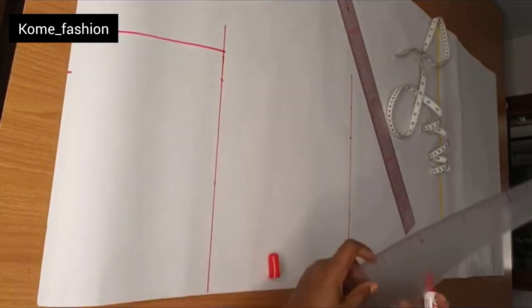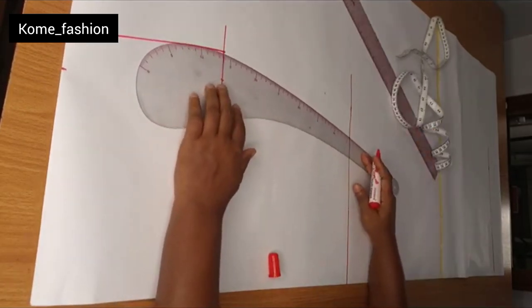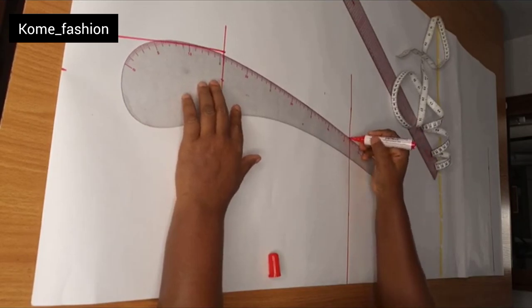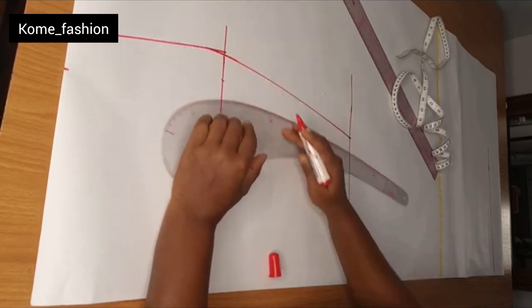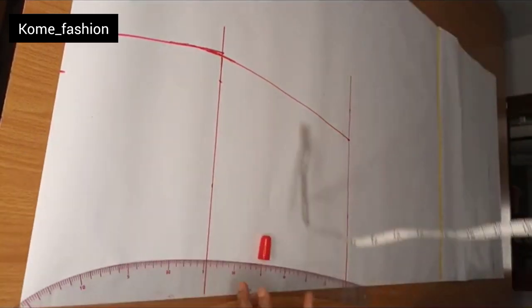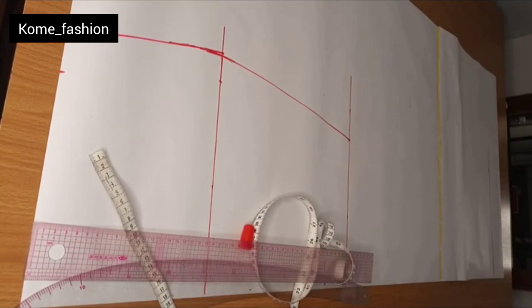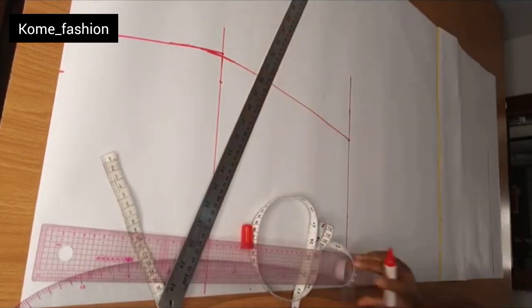After that, go ahead and connect your lines together — connecting from the waist to the hip line, and from the hip line to the knee line. You can see that the knee line point is already looking narrow. Then connect from the knee line down to the hem, to the full length of the skirt.